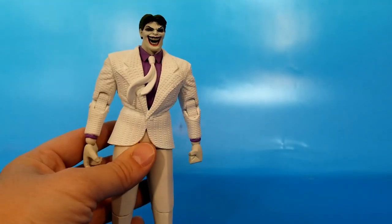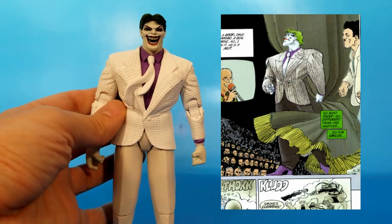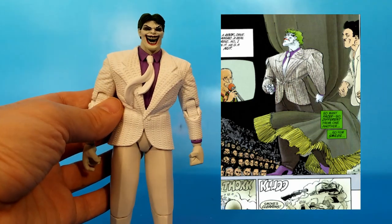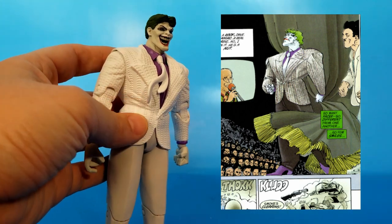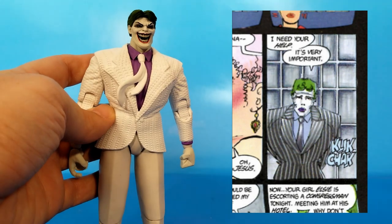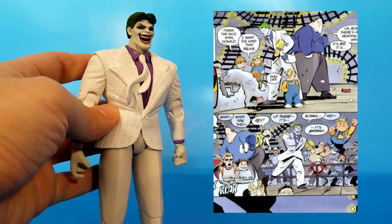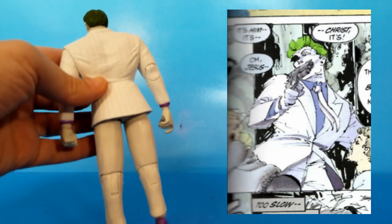Joker shows up in a few variations in the Dark Knight Returns comic — first in a suit like this in his talk show host appearance, and you can see it's definitely got the texture from that appearance. Then he's in a pinstripe suit when he goes to see Selina Kyle at her service, and finally he's in an all-white suit, most like this one, during the fight with Batman at the carnival.